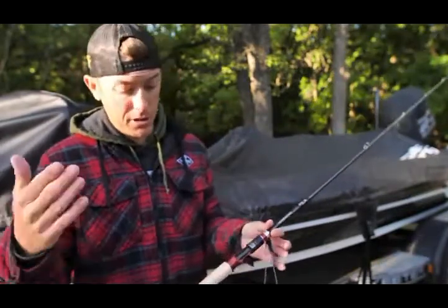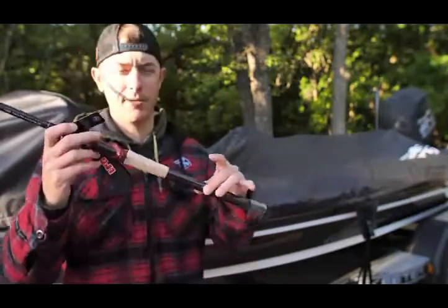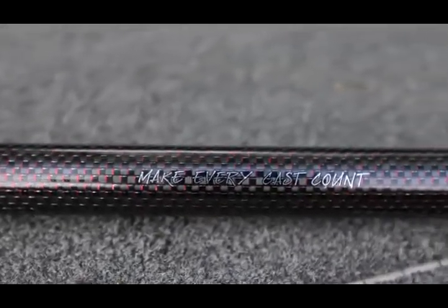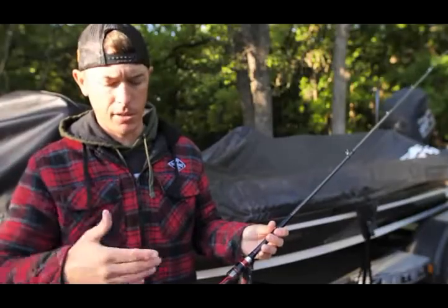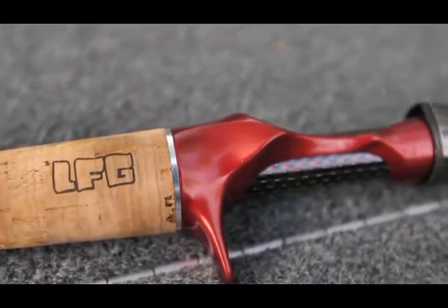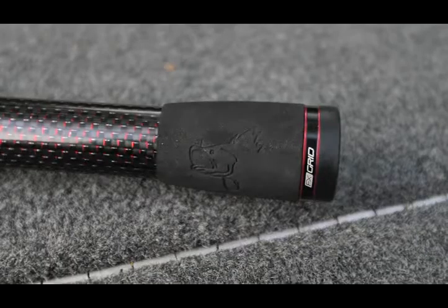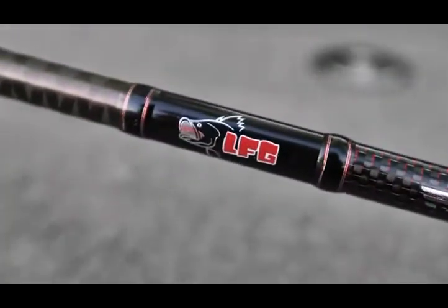Some of the aesthetics of the rod that make it pretty sweet — check it out guys. 'Make every cast count' is right in the handle, just a reminder — something really inspirational I've kept over the years. LFG is right there on the cork handle, and you've got the LFG fish and the Fishing Freak fish down in the foam. The logo matches perfectly with the Big Sexy color scheme and it's beautiful.